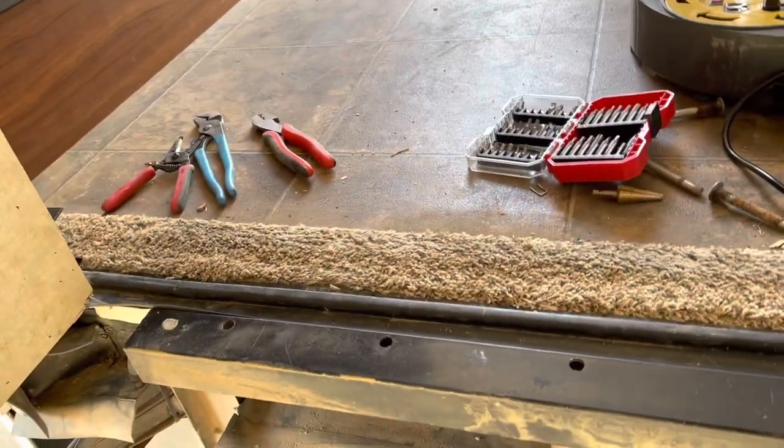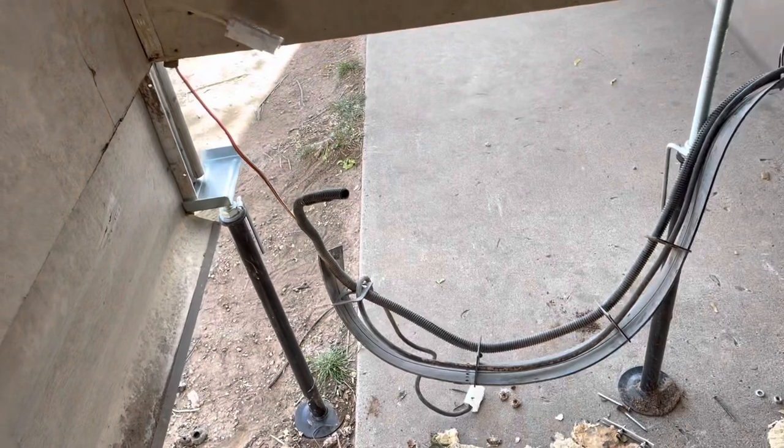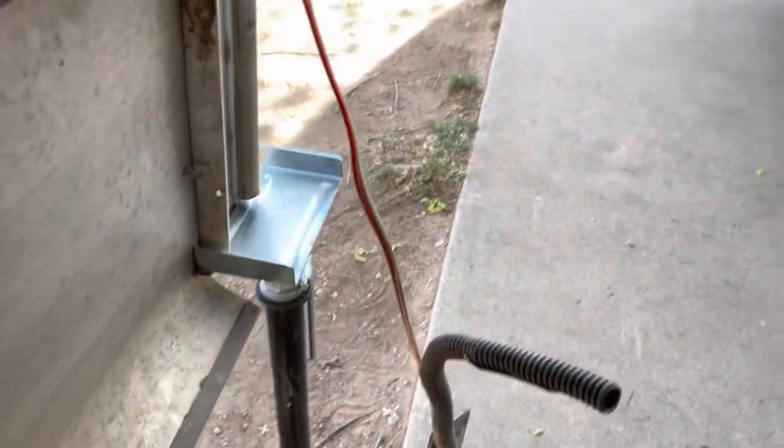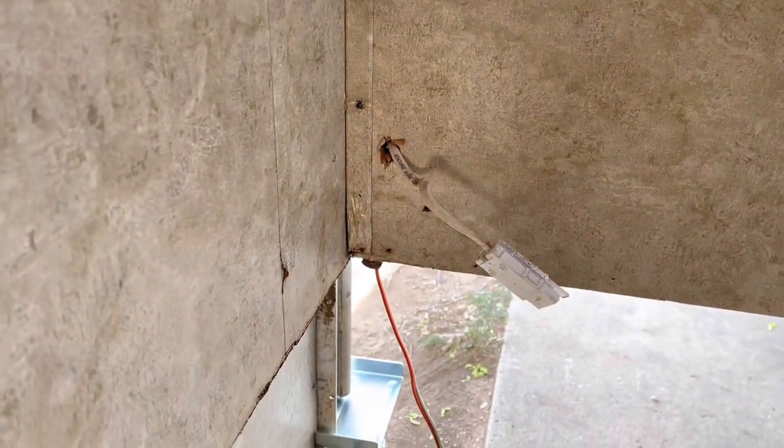I'm going to tell y'all that I'm pretty disappointed in the craftsmanship of this camper. I love it, but I'm pretty disappointed in it. This right here is where we're going to pull out — we'll drill the hole right here and this wire we'll pull through. We'll be able to cut it, pull it through, and when we get the new floor in we'll just have one hole right here for both wires. It'll make life a lot easier. That little corner piece goes right here and will cover everything up and you won't even know it.